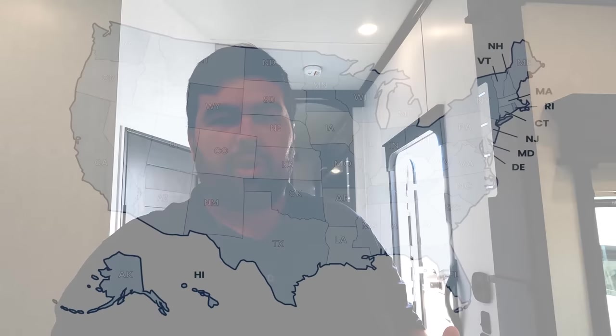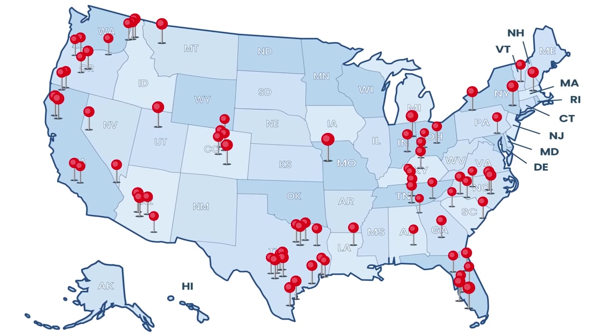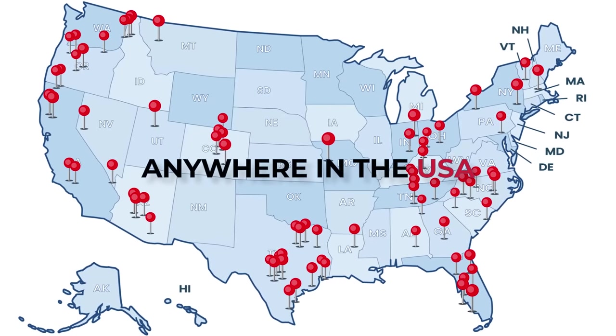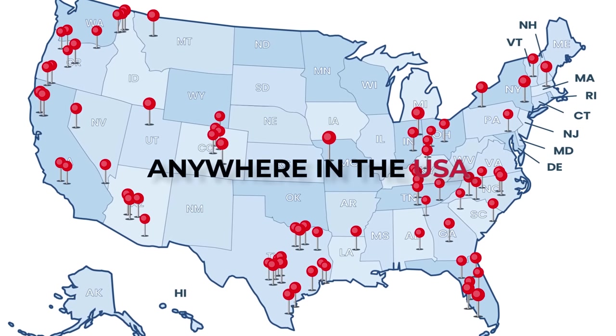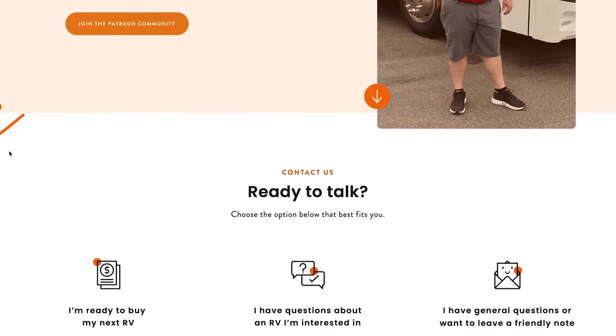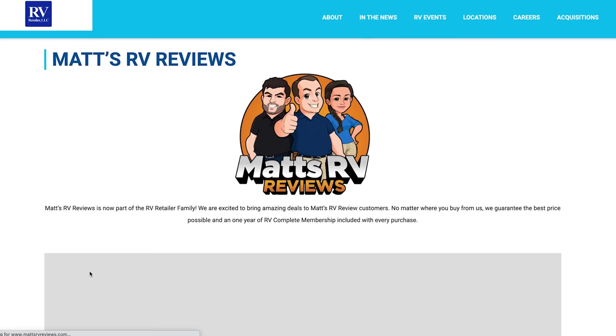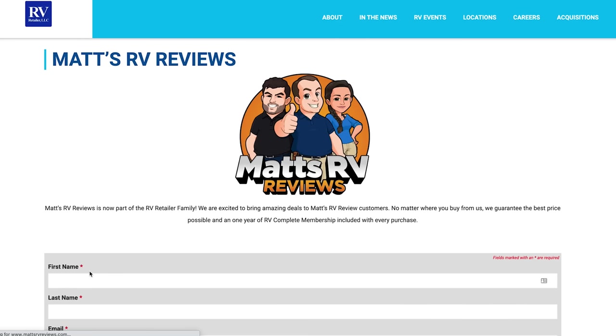Let's move to the kitchen. Before we do, a quick reminder: we are now partnering with RV Retailer, a nationwide network of dealers where we sell pretty much every brand, including DRVs. If you're interested in this or any unit, go to mattsrvreviews.com and fill out one of the contact forms. Matt and I will personally oversee it to make sure you get an awesome sale price, great service, and a phenomenal buying experience.